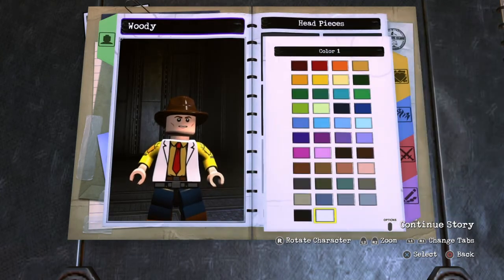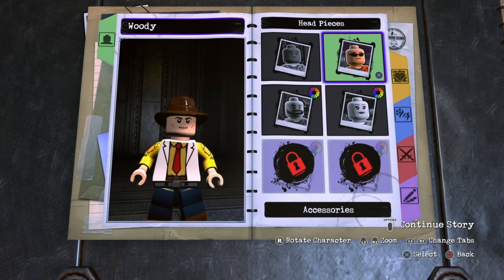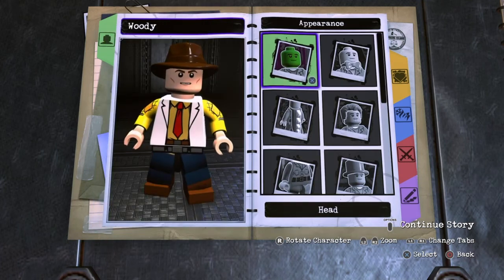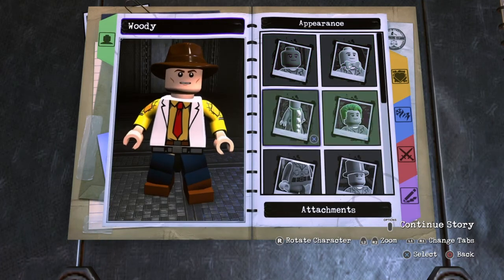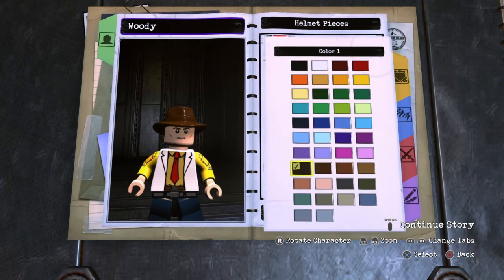Then you want to go into wrinkled geekow color — it's already the color it needs to be, so you don't want to do anything with that. You don't want an accessory. Next, you don't need a neck piece, an attachment, or hair. But go into helmets, select fedora, and make it this dark brown right here.